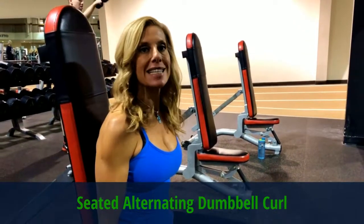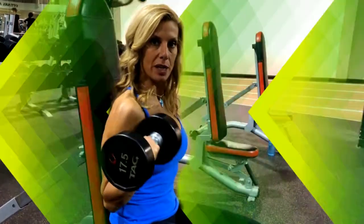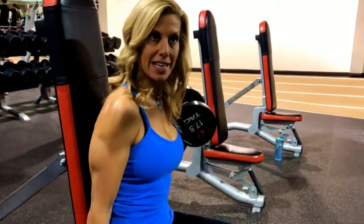My second favorite exercise is the seated alternating dumbbell curl. The reason we do alternating is you have a right and left dominant side, so you can't cheat on this one.